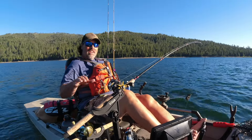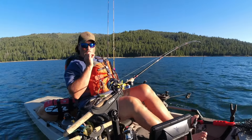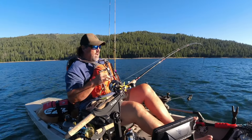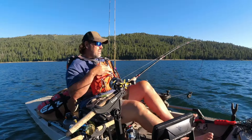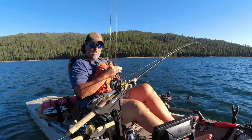Howdy folks, Kel Kellogg here. Here's a quick tip. I really like to see what's going on on my downrigger rod. I like to know if I'm getting hit and not hooking the fish. I just like to see what's going on down there.